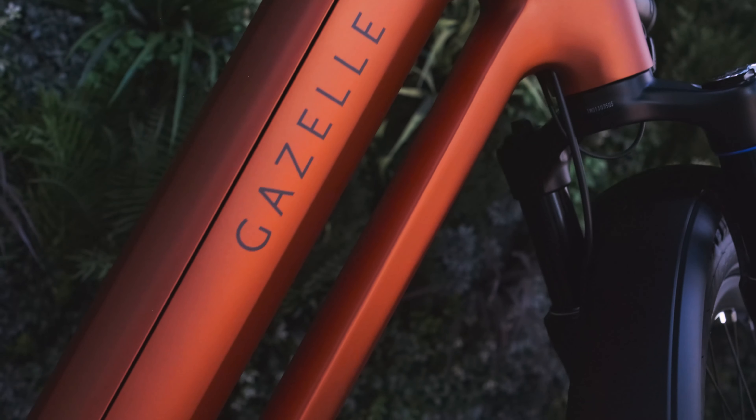A true step-through speed bike is huge for accessibility and definitely something our consumers have been asking for. This is a long-awaited treat, and that 750 watt-hour battery is some serious capacity.